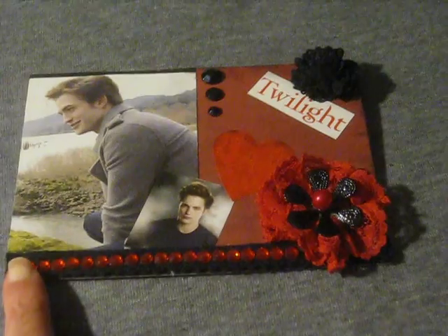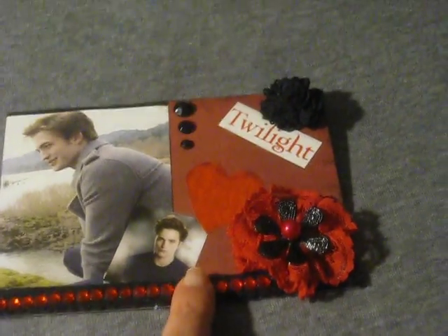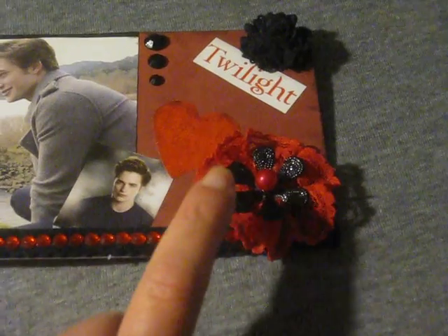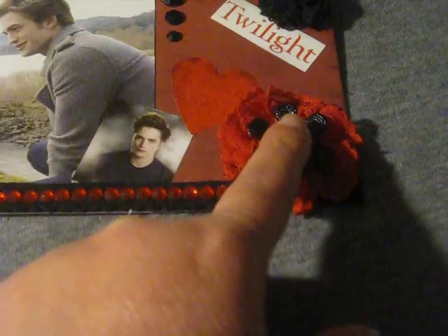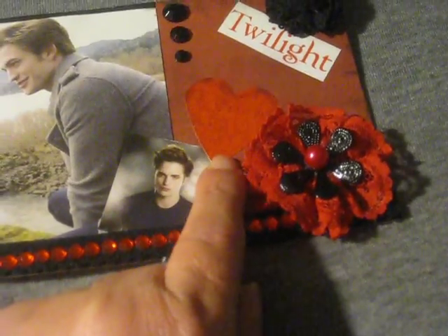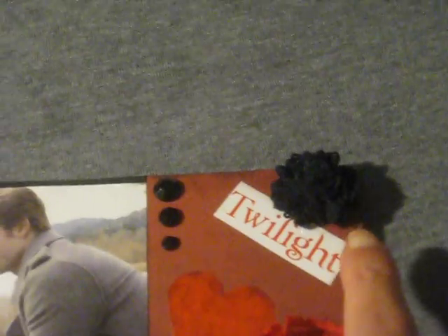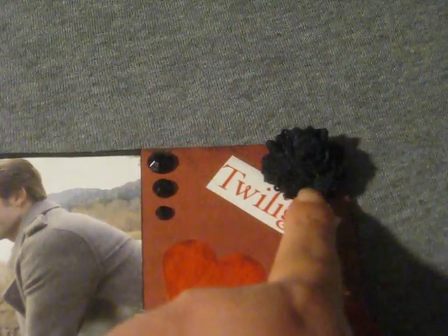I came down at the bottom and added some black crocheted lace trim, and over that I put this red bling. Then here in the corner I made this lace flower, and in the center I added this black little flower and a red bead in the center. I added a heart sticker here by Edward and added in some little bling.